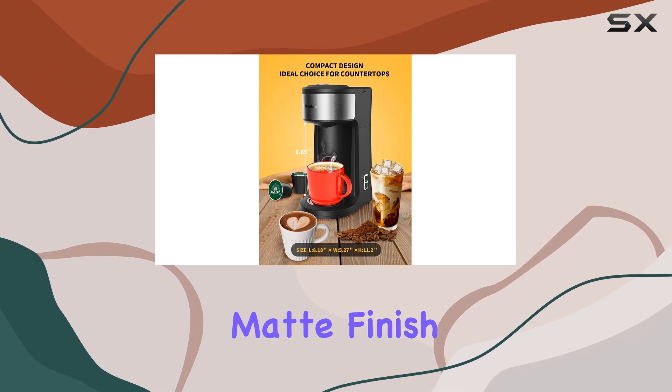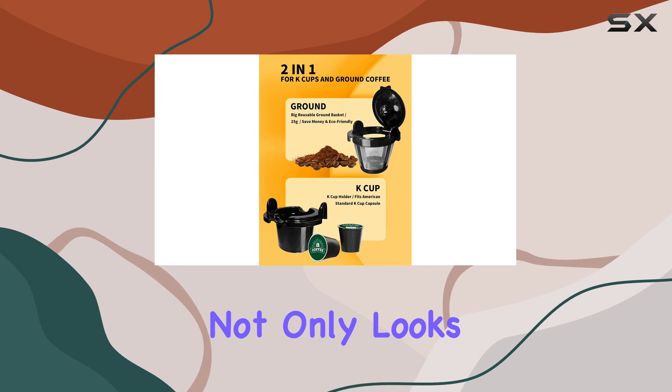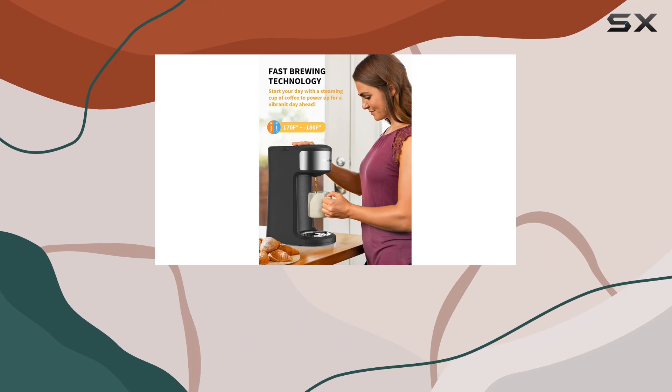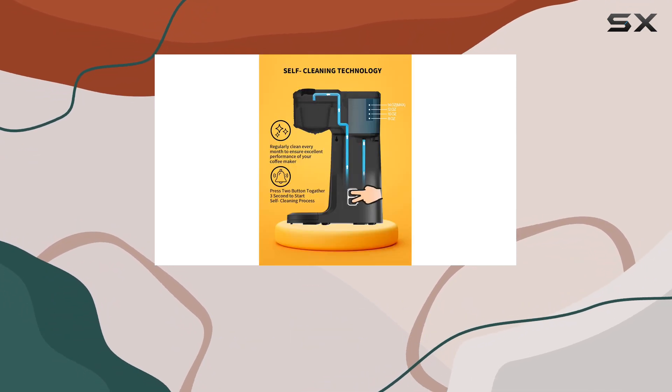Crafted with a sleek matte finish and constructed from BPA-free materials, this coffee maker not only looks modern and stylish but also prioritizes safety and durability. With its stainless steel and plastic build, weighing just 2.9 pounds, it's lightweight yet sturdy.